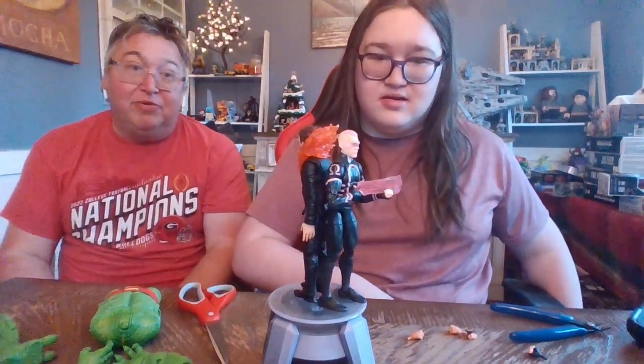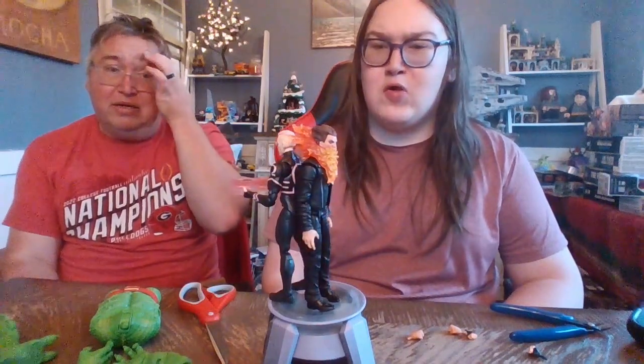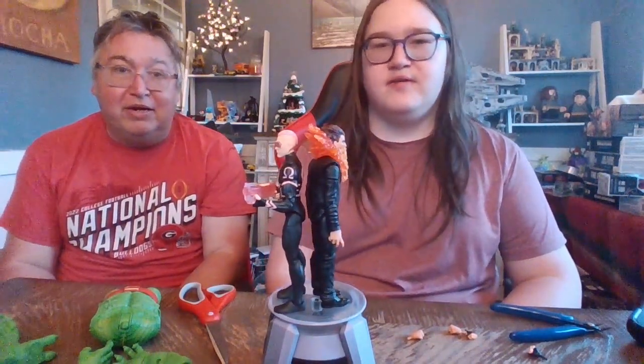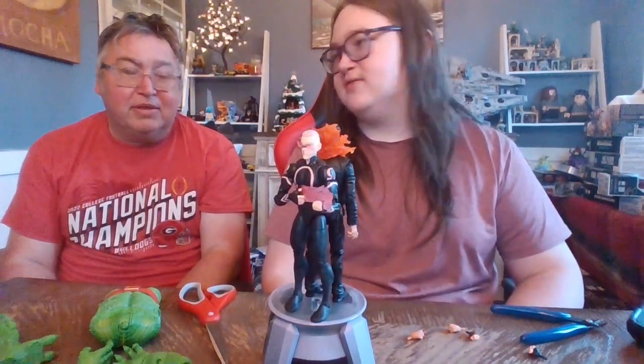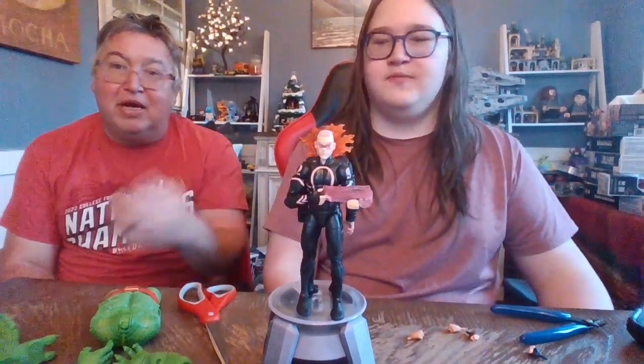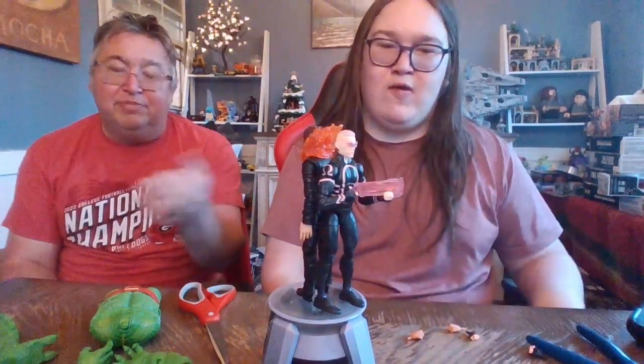As usual, me and Booth are not too familiar with these characters. I will say Chamber's pretty cool from the waist up — he's got a good look. I like the fire beard, it's pretty awesome. Just the ankles are cheap. Not caring much for Kid Omega at all. They didn't even give him trigger fingers for his blaster. He comes with a gun and no trigger fingers, so we had to create our own. What you see here is Booth's work on the hands to try to give him trigger fingers.